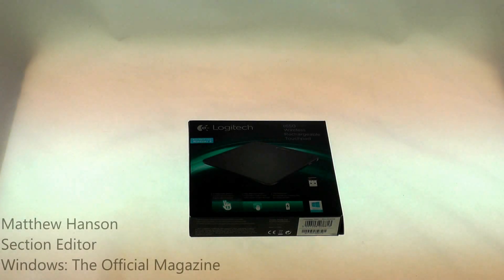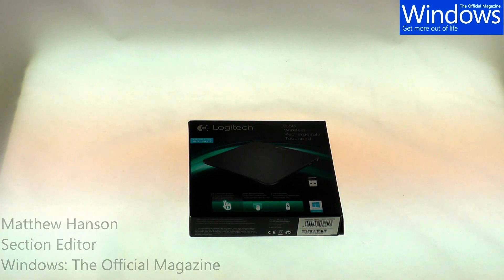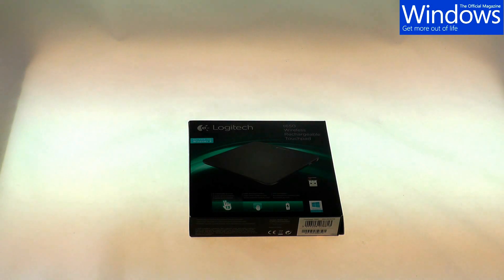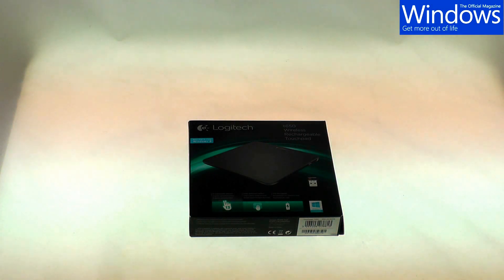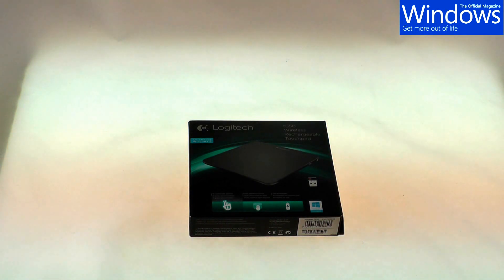Hi there, this is Matthew Hanson from Windows The Official Magazine. Today I'm going to be looking at the T650 Wireless Rechargeable Touchpad from Logitech. This is a device that you can plug into a non-touchscreen PC or laptop, and with it you can perform touch enabled gestures in Windows 8.